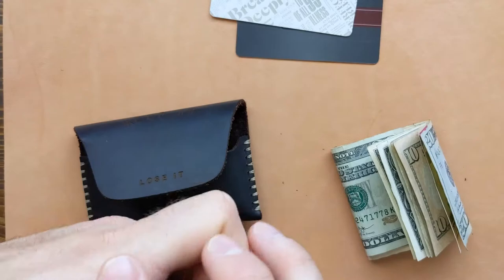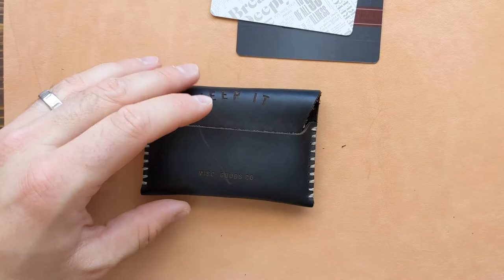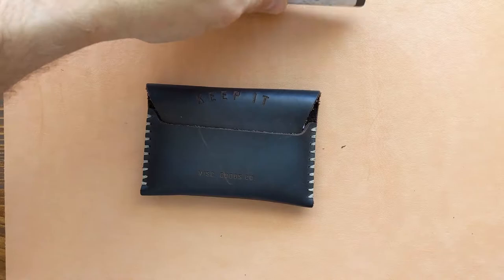Another con I'll point out — and some people might not see this as a con — is that this wallet is very simple. A lot of wallets I've reviewed have gadgets or different quirks that make them unique, and this one doesn't have that, which some people might actually like.